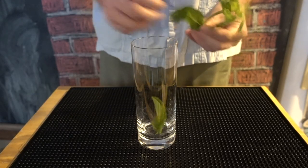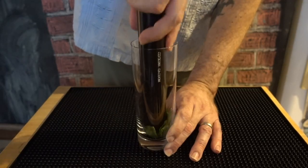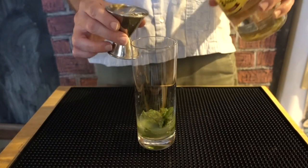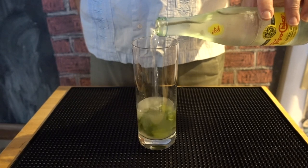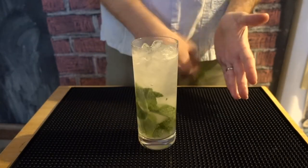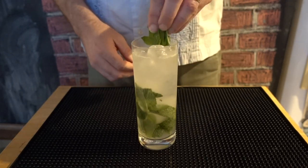Here's how you make a mojito. Put ten or so large mint leaves in a glass. Grab your muddler and give those a light press. Add three quarters of an ounce of fresh squeezed lime juice, three quarters simple syrup, and two ounces of the good stuff. Add some high quality club soda, stir to mix, then top with ice. Top off with club soda and stir one last time. Wake up a few sprigs of mint and daintily garnish your masterpiece.